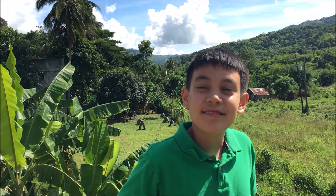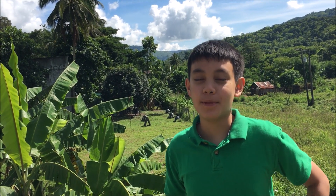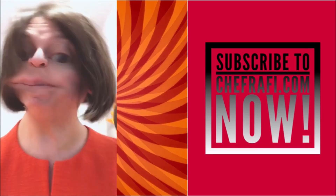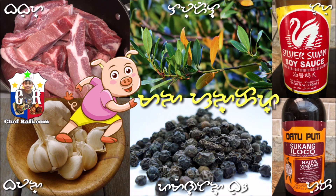Don't care how old you are — Chef Rafi films videos all over the world. Where will Chef Rafi go next? Subscribe to find out. Please share this video with all your friends. Take care, friends.